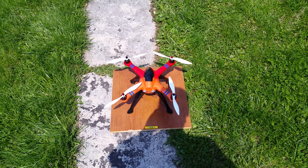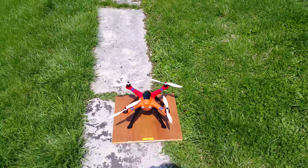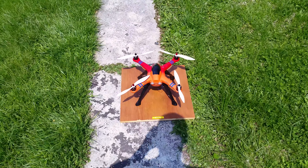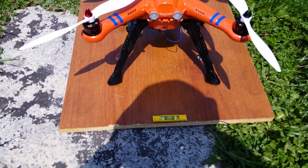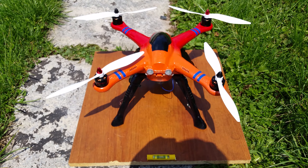Hey guys, C Fowler here. I was going to show you what I use in my backyard when I'm testing, because it's not the most level surface. I just took a part of an old table and put a bubble level on it. That way I can tell if it's level to take off.